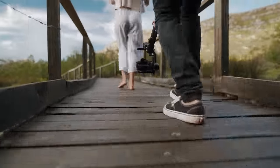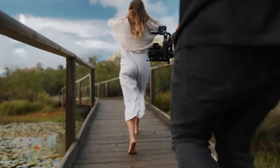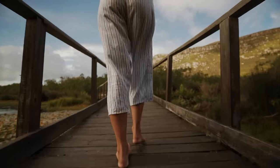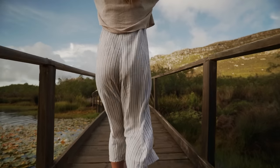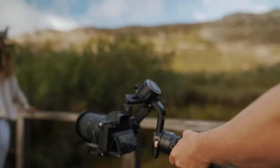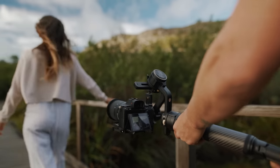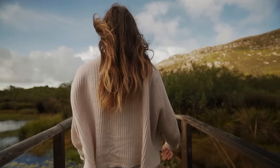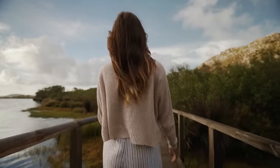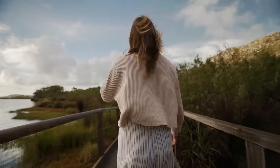Experiment with different angles — getting down low often creates a more grand feeling and getting high can show more of your surrounding area and where your subject may be. I love doing this shot anytime I have the opportunity with some leading lines. You can see that by getting slightly lower and having those leading lines disappear behind your subject creates a really cool effect. That vanishing point really draws the attention to your subject.